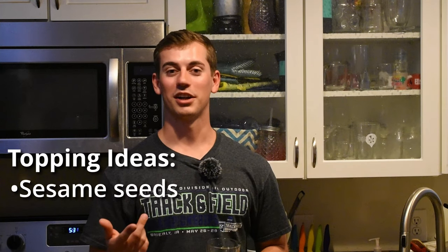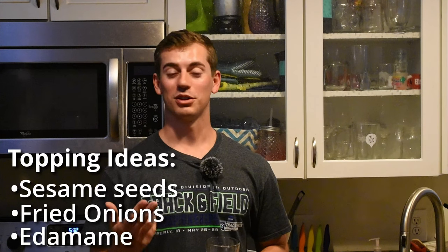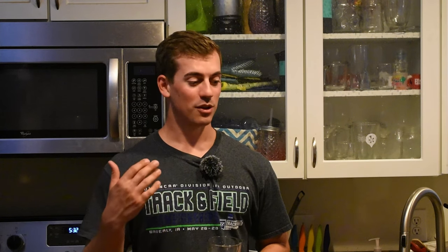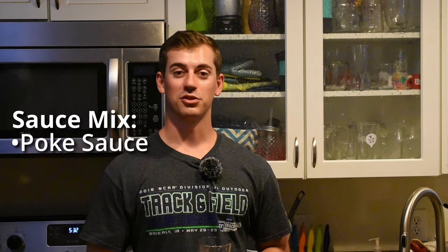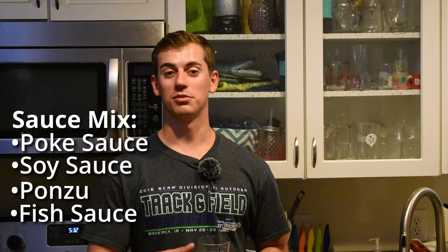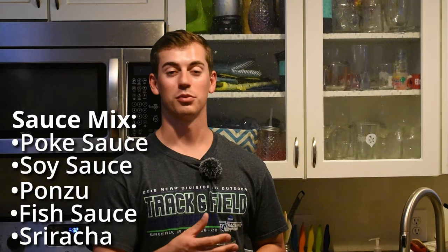Additionally you can add some toppings like you would get at a poke bowl place — I like to do sesame seeds, fried onions, and edamame. For sauces, we start with a store-bought poke sauce, then mix in a little soy sauce, a little ponzu, and sometimes fish sauce and sriracha if you want some spice. You can also add fresh fruit for something more tropical. Let's get to cooking — first I'll clean the fish, then we'll go to ceviche.